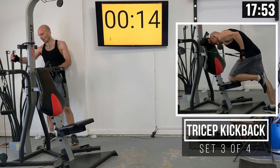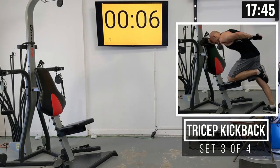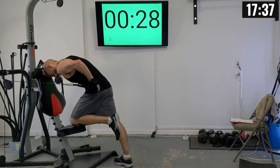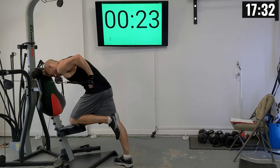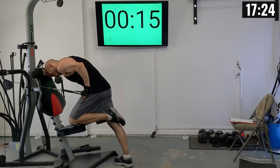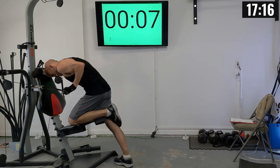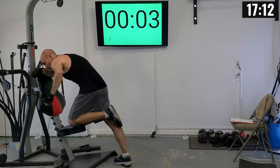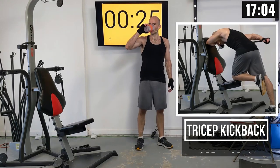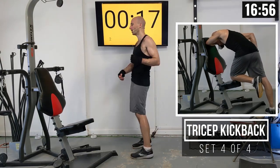I'm struggling a bit on these — my form is getting worse — so I'm going to drop my weight to 90 pounds on each side. With the heavier weight I felt like I was moving my elbow around too much, and that's why I'm dropping it. Third set of kickbacks, right arm: 1 through 10, tracing that circle outline.